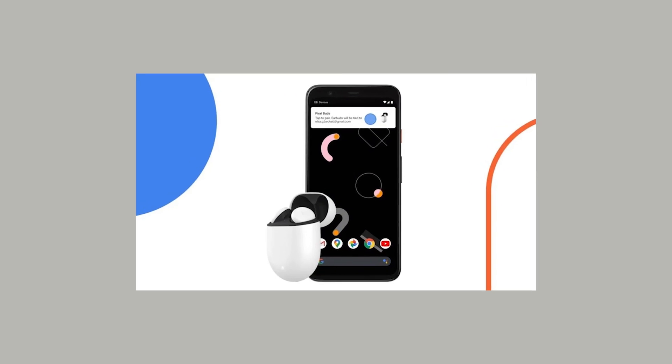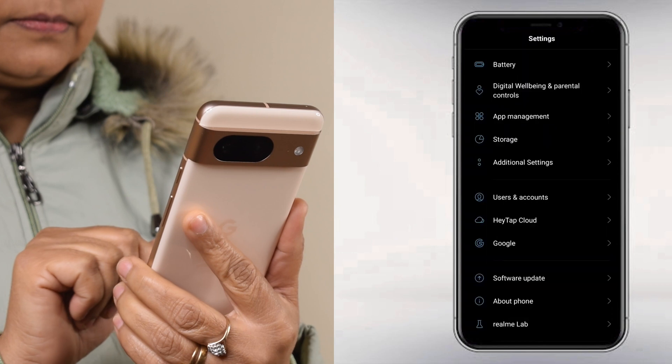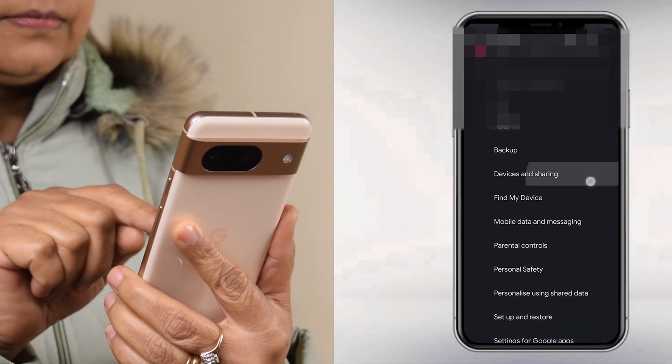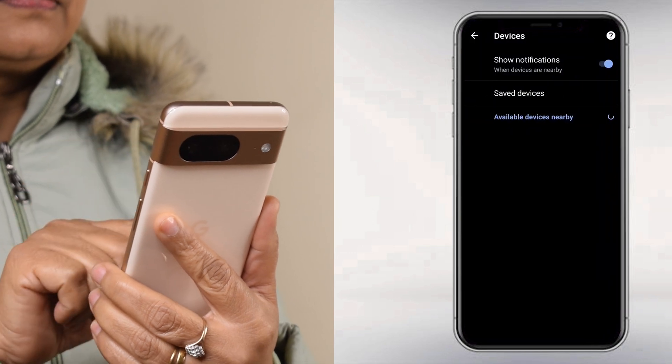Once paired, Google FastPair provides users with various options for managing their devices. Navigate to the Settings menu on your Android device, search for FastPair, and under Google Play Services, tap on Devices. From there, tap on Save Devices to view a list of synced accessories.